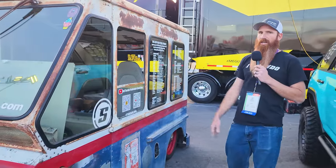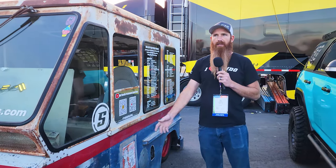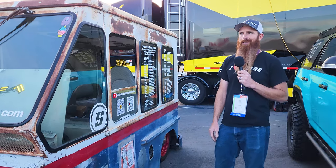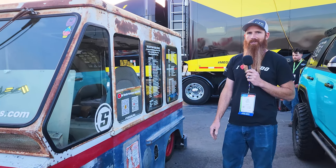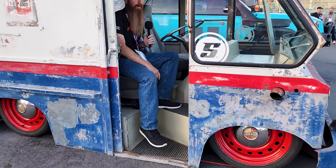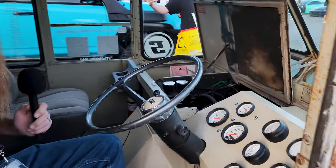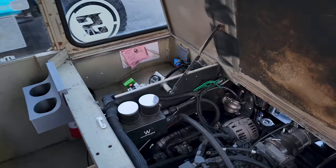If you guys want to give my channel a follow, it's Full Throttle Performance Speed Shop on YouTube, and on Instagram I believe it's ftp_speed_shop. Inside the interior, I wanted to try to keep it as close to factory looking as possible, so we kind of bent all the metal so it had that boxy design like the original stuff did. Some of the biggest challenges with this was definitely getting the V8 stuck in there.